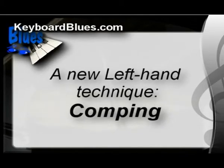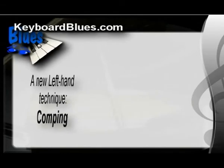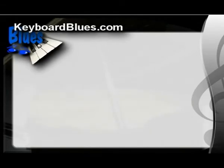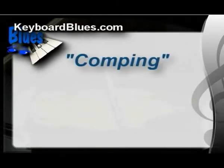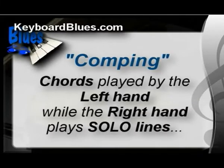Today we're going to talk about a brand new left hand technique. It's called comping — C-O-M-P-I-N-G. As a piano teacher, this is one of the questions I get the most: what do I do with my left hand? Before we dig into that, let's do a quick review. Listen to this left hand blues riff from previous blues chapters. Remember that? If you need to, go back and watch through some of the earlier chapters in this blues course. Now let's move into some new territory: comping. Comping is chords played by the left hand while the right hand plays solo lines.